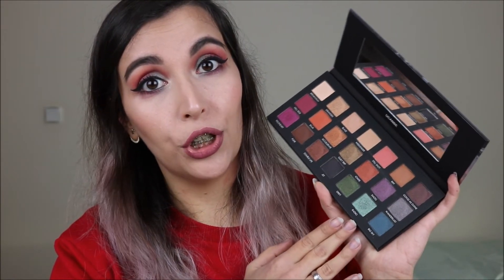They all worked very well and they're very pigmented. I didn't notice any fallout. You will probably have to build them up a little bit, especially the mattes, but that is completely fine for the price point, and you do get beautiful shades. I am very happy with this one and definitely recommend. Let me know in the comments below if you've tried this one or the Urban Decay and what you think comparing the two. If you liked this video, don't forget to leave a thumbs up and subscribe for new videos every Thursday and Sunday. Thank you so much for watching — bye!